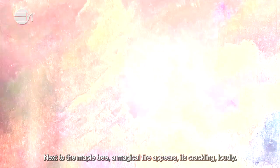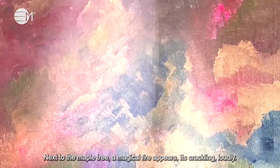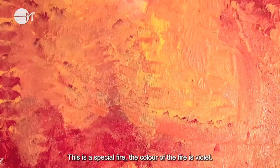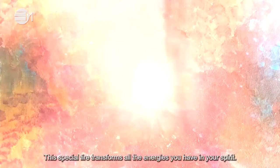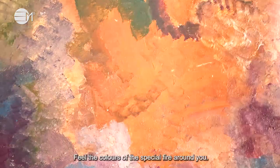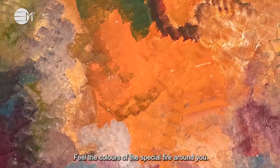Next to the maple tree, a magical fire appears. It's crackling loudly. This is a special fire — the colour of the fire is violet. This special fire transforms all the energies you have in your spirit. Feel the colours of the special fire around you. Stay present with the fire for a few moments.